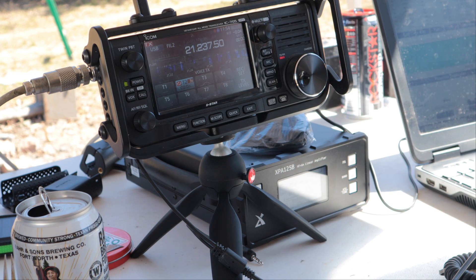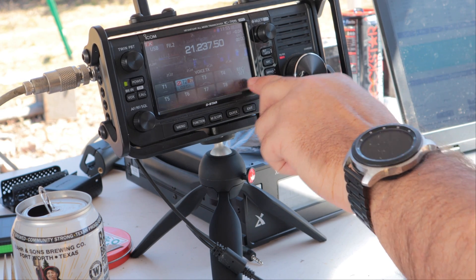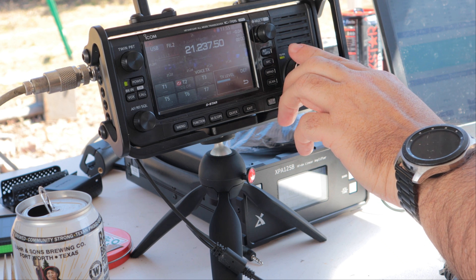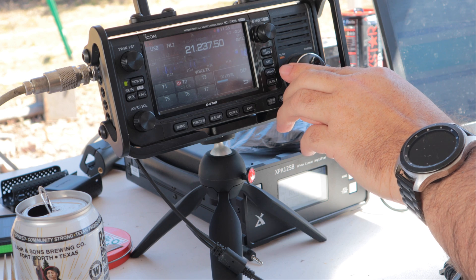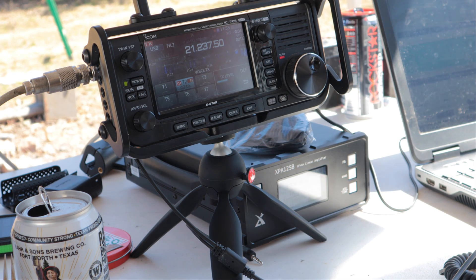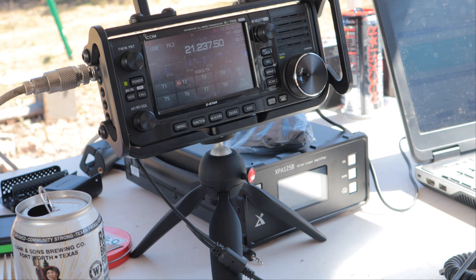I turned up the TX level on it. The default TX level is 50% — if I put it back down there, I don't think it's putting out much more than about 40 watts. I just cranked up the TX level, demodulated a little bit more, and it seems to be working.